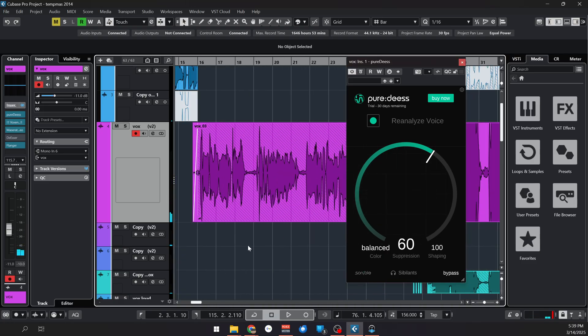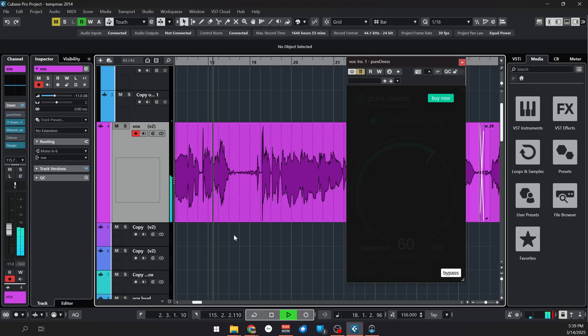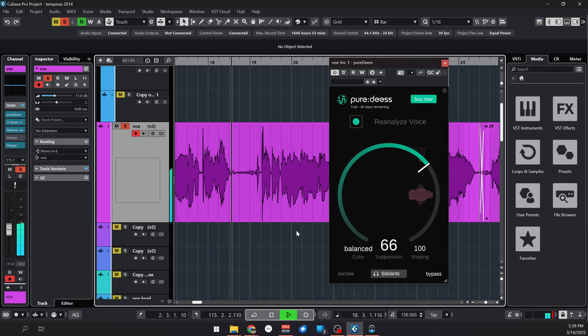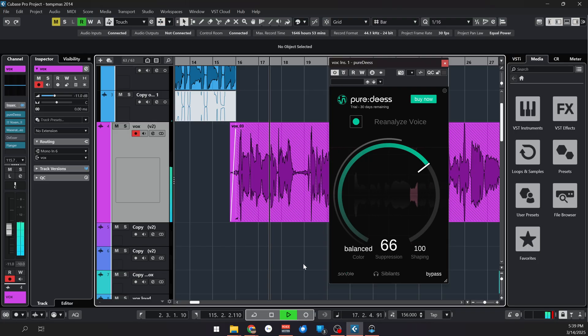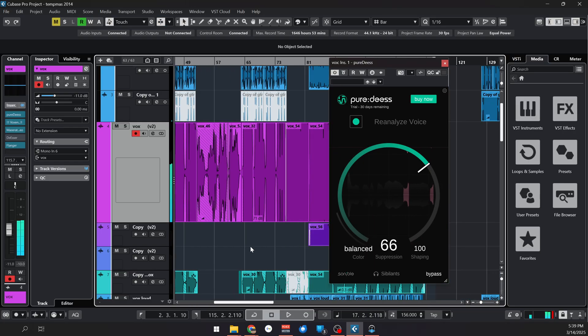I remember that at the beginning of the track there was a big sibilance. So let's bypass the plugin and try to find it. Let's see how it's dealing with it. Let's raise it a little bit more and let's listen to what it's removing. It's doing a really good job at detecting the sibilance and only reducing that.